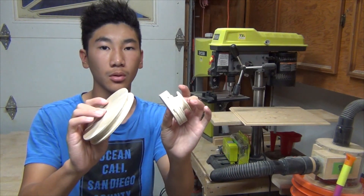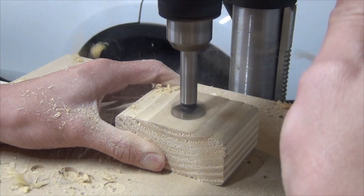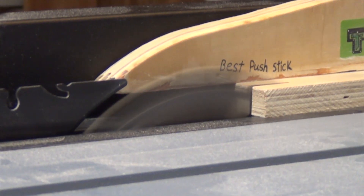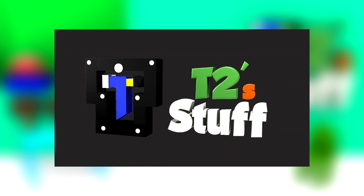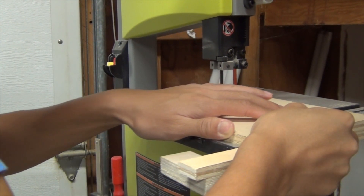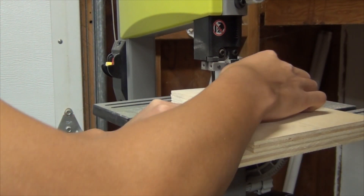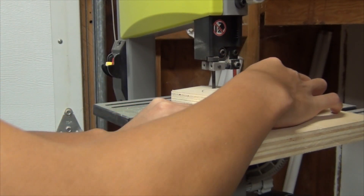Hey guys, my name is T2 and welcome to my channel. Today I'm going to show you how to make wooden pulleys without a lathe. I have an upcoming project that requires a pulley system, so that is why I am making two pulleys today.